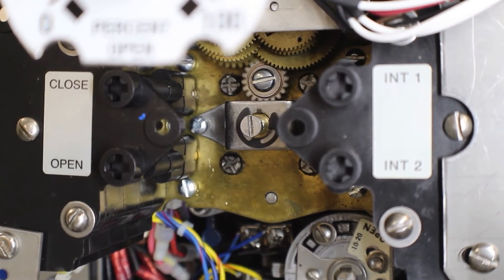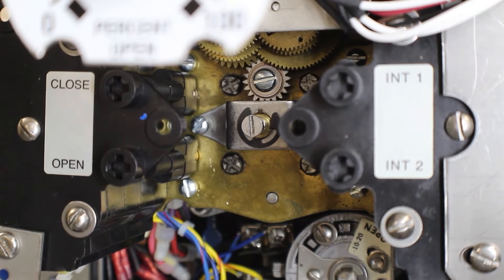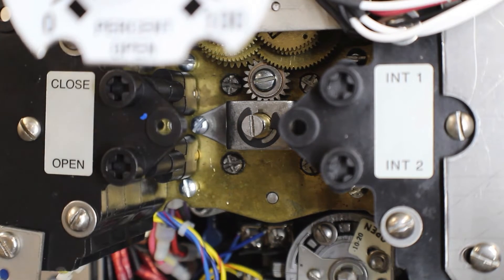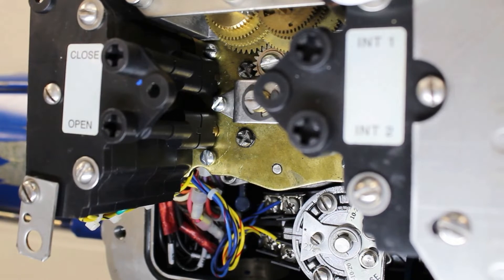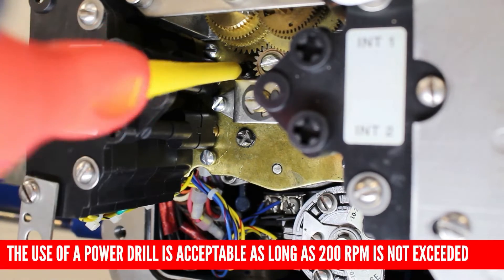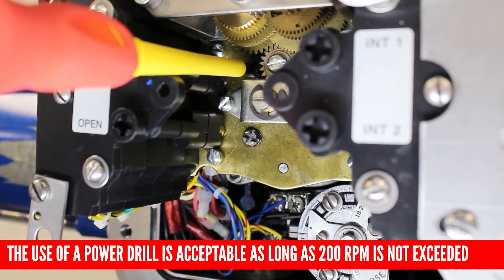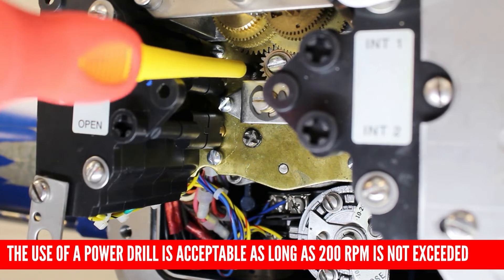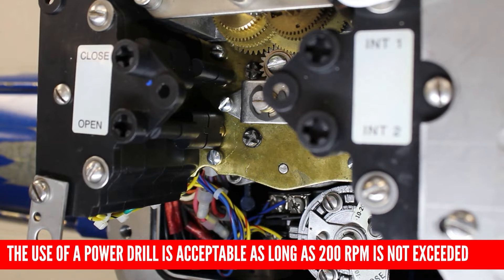As I turn the hand wheel in the closed direction, we can see that the intermediate shafts are turning in the clockwise direction. Logic would dictate that going in the open direction, the intermediate shafts would spin counter-clockwise, but it's always a good idea to check that as well. This limit switch is set completely incorrectly and we need to adjust it. To adjust the limit switch to show mid travel, first depress the setting rod and turn it 90 degrees. Next, turn the closed intermediate shaft in the opposite direction — counter-clockwise — to open the limits. Once our cam has rotated to the horizontal position, continue turning counter-clockwise for a few more turns, as we are only setting an arbitrary position at the moment.